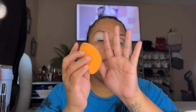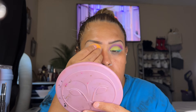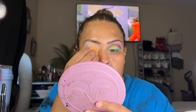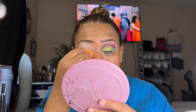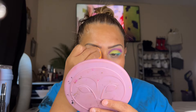I'm going to grab my little sponge here. I squeezed it to make sure there's no extra water — we want the sponge to be damp and not soaking wet. I'm just blending everything very well to make sure I don't have any dry spots. We just want that eye to be very prepped.